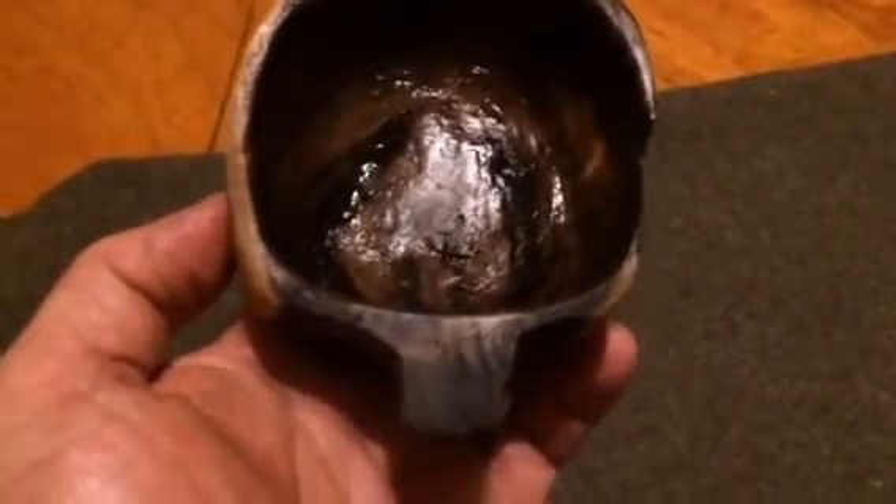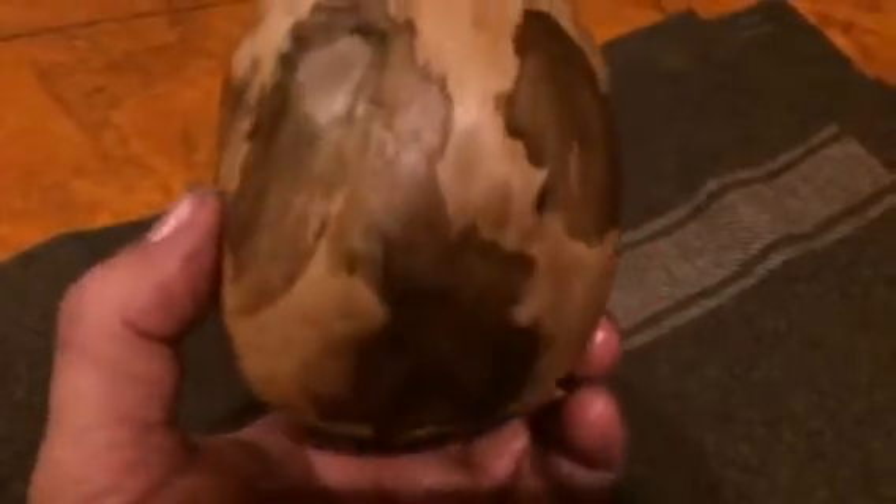I did a little sanding on it but pretty much wanted to leave it naturally carved. It's not perfect — I didn't want it perfect. Let me see if I can get that light reflecting out of it. Kind of weird looking inside. I don't remember what kind of tree I got this off of — it was actually a burl that I cut off yesterday off of a downed tree.